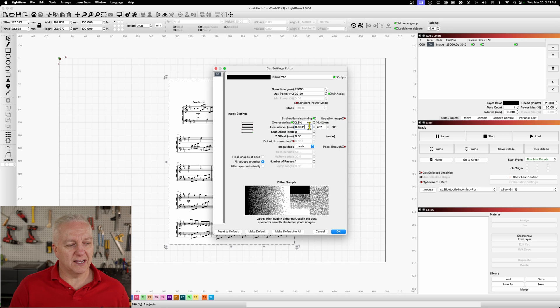As far as interval or resolution, you want to go just slightly higher than the height of your beam. The beam height I'm using on the S1 is about 0.1 millimeter, so I'm going down to 0.09 — that ensures just a little bit of overlap between lines so we don't leave any black material in. It's just an insurance policy to make sure the image is crisp.